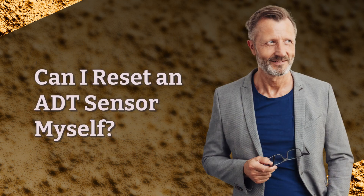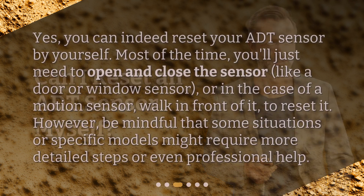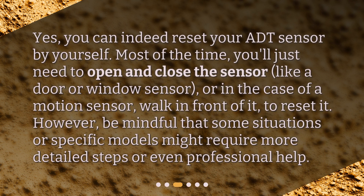Can I reset an ADT sensor myself? Yes, you can indeed reset your ADT sensor by yourself. Most of the time, you'll just need to open and close the sensor, like a door or window sensor, or in the case of a motion sensor, walk in front of it, to reset it. However, be mindful that some situations or specific models might require more detailed steps or even professional help.